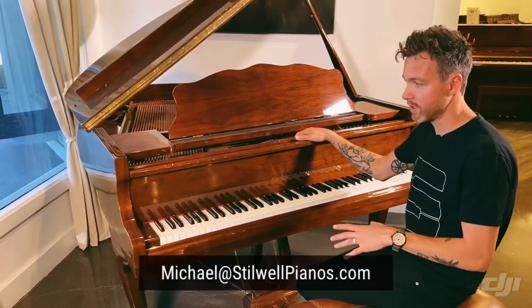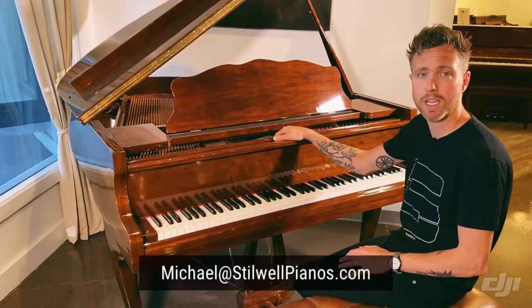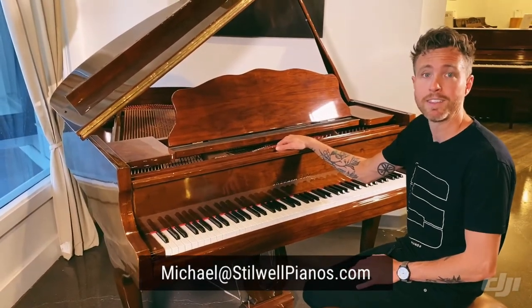So I'm going to play this piano for you so you can hear what it sounds like. If you have any questions about this particular piano or any other piano on our website, always feel free to shoot me an email at michael@stilwellpianos.com. Thanks for watching, guys.